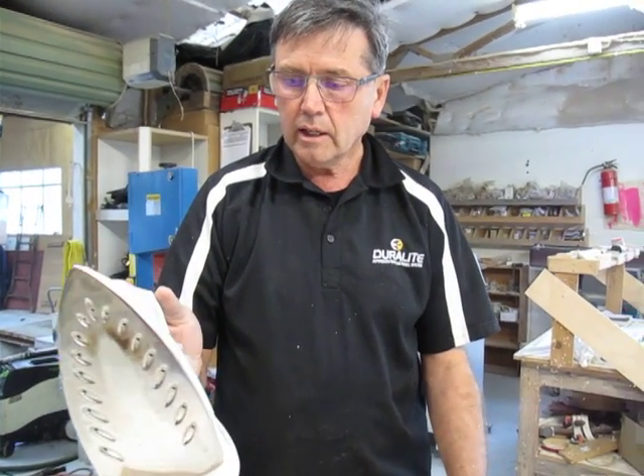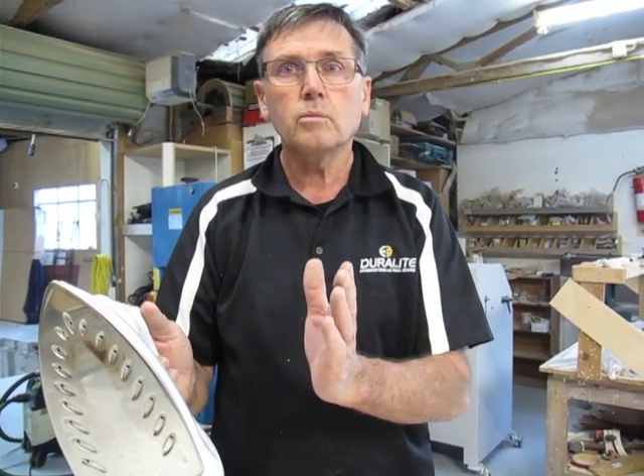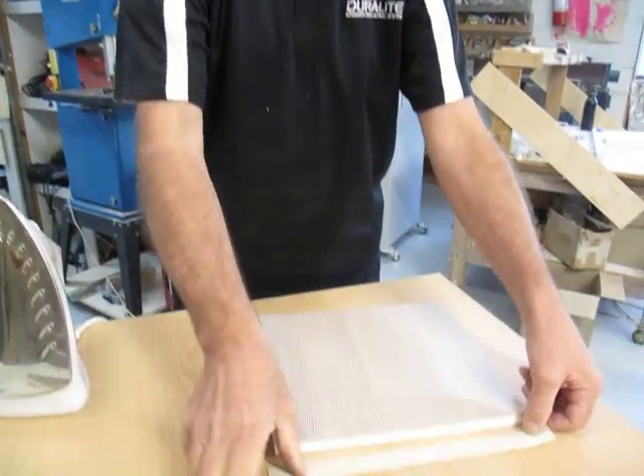The iron needs to be set to synthetic — perhaps try just a little bit past synthetic, but start off with synthetic temperature. I've pre-cut the lengths to go around the door.